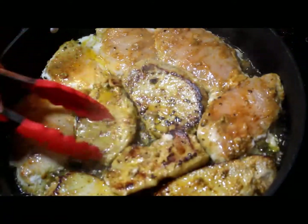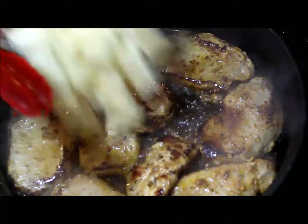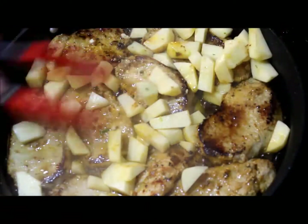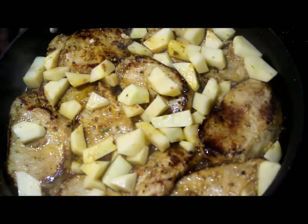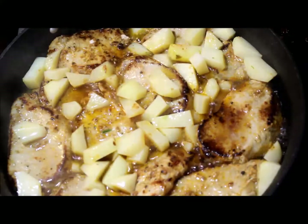I waited until one side is completely brown before turning the pork chops to the other side to fry. Once the first side is fried and completely brown, I turned to the other side. Once the pork chops are completely fried on both sides, I add the potatoes, cover the pan, and wait about 5 minutes until the potatoes start getting tender.